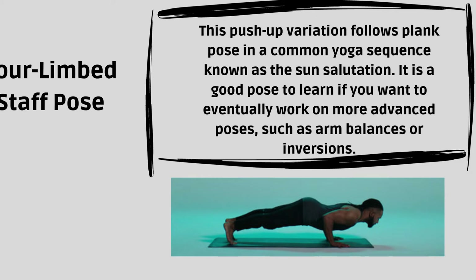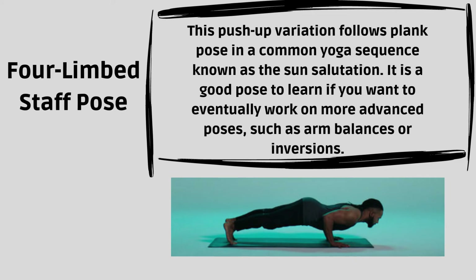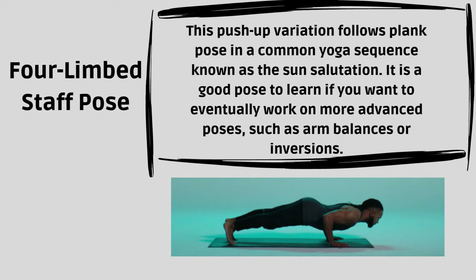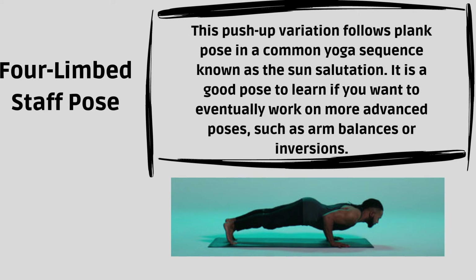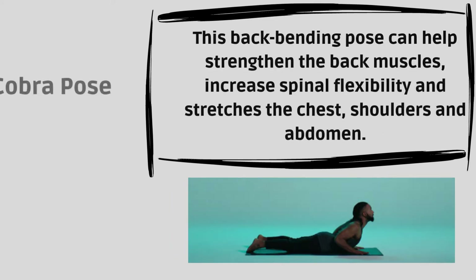4-Limbed Staff Pose. This push-up variation follows Plank Pose in a common yoga sequence known as the Sun Salutation. It is a good pose to learn if you want to eventually work on more advanced poses, such as arm balances or inversions.